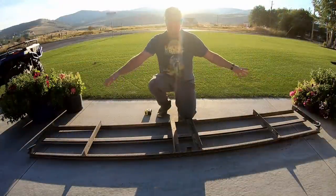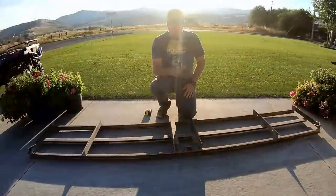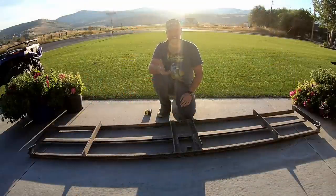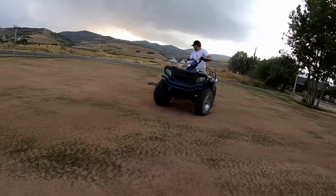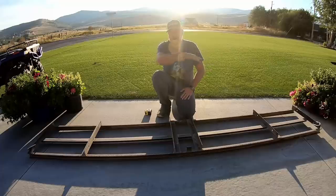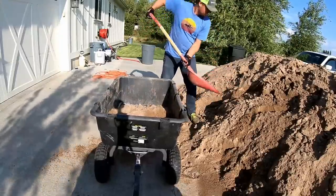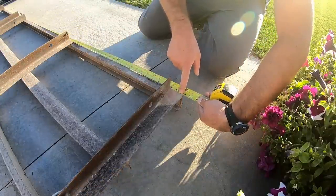In one of the last videos I showed this drag device dragging sand to level my turf. I built this drag about two years ago out of angle iron and C-channel. I patterned this tool after something I saw online because I wanted a nice flat smooth surface. The goal is to have something wide that can span over bumps and low spots and smooth them out over a long distance. I love this drag — I only use it once or twice a year, but when I do, it's awesome. It is exactly 10 feet long.